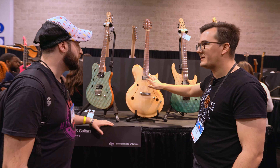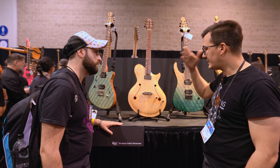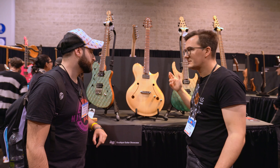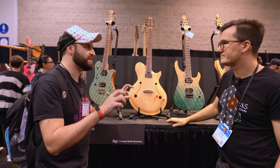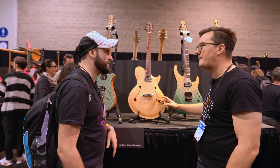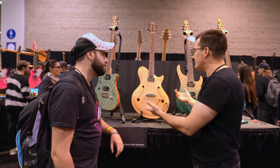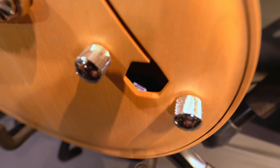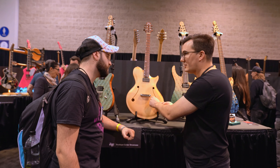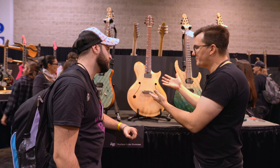This guitar has only one pickup — a Filtertron type for a Gretsch-style sound, made by Häusl in Germany. With volume and tone controls, it's aimed at the jazz style to achieve a warm, dampened tone. Jonas went with 50s wiring using the tone capacitor, so the volume and tone interact quite a lot, allowing a wide range of sounds from just that one pickup.